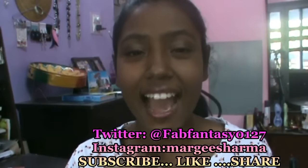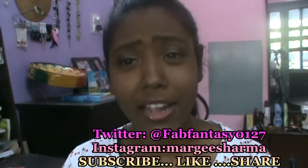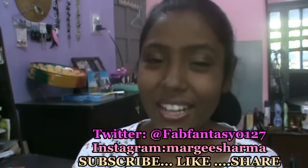Make sure to share the video, subscribe, and give it a thumbs up if you enjoyed it. I'll see you guys in my next video — until then, stay beautiful and stay confident. Bye!